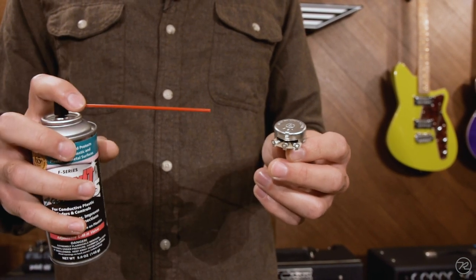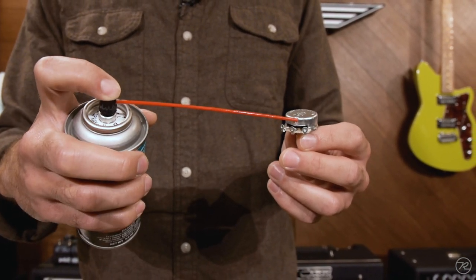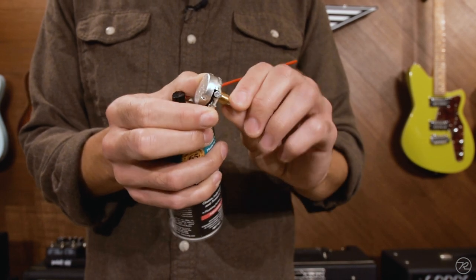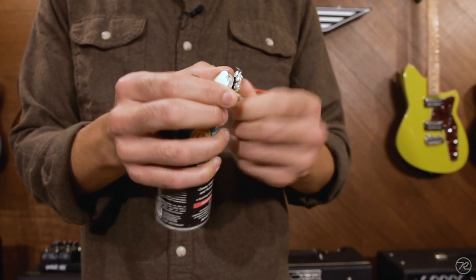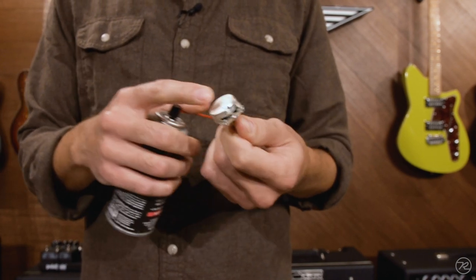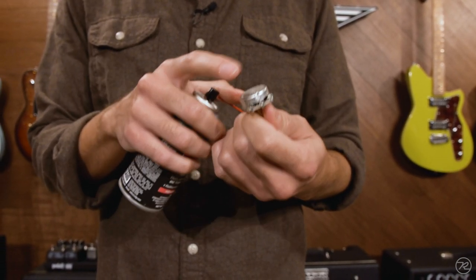With the straw from your contact cleaner can, aim right in there, give it a little spray, and then work the knob back and forth to make sure you have good coverage. That will help to clear out any dust and debris and prevent corrosion to the track and the wiper.